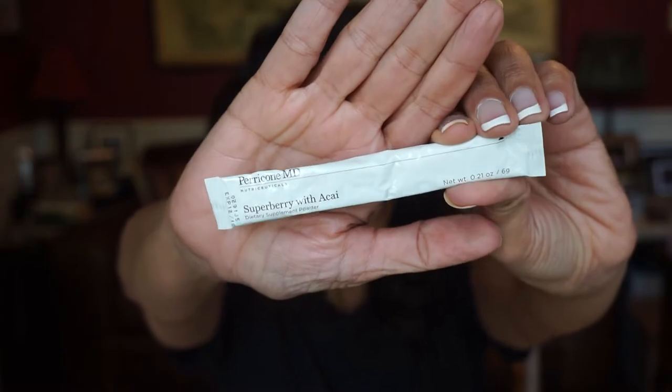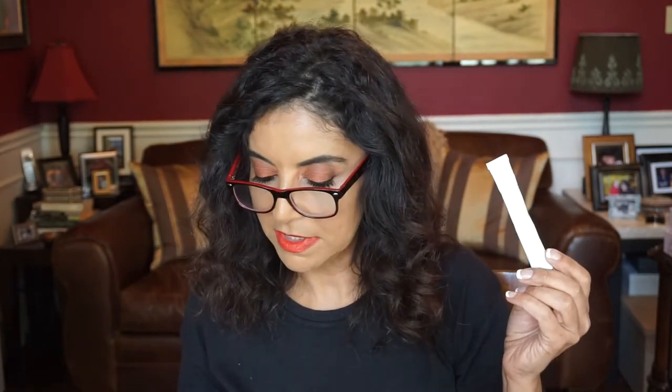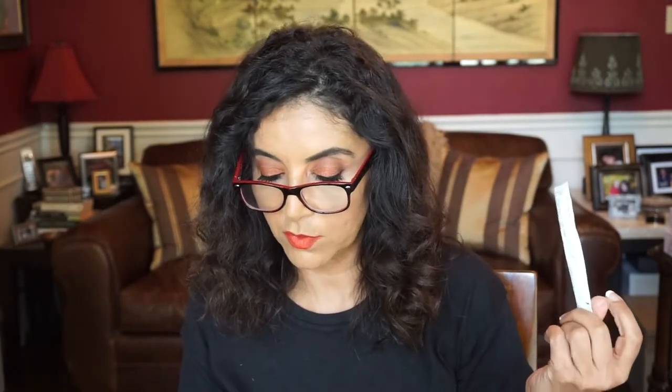The first item is by Paracone MD. This is the Super Berry with Acai — A-C-A-I. It's a dietary supplement powder. And what it says here is "Being a super mom takes a lot of work. Add a supercharging boost wherever you are with this delicious water-soluble" — okay, that's nice.